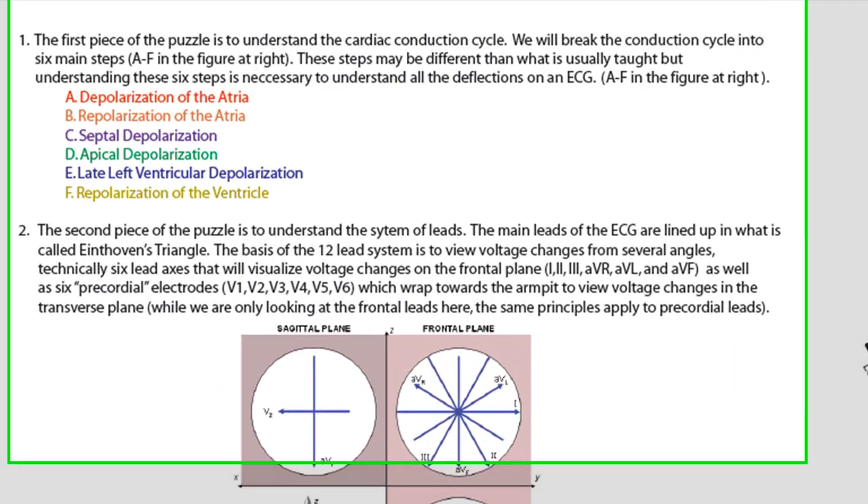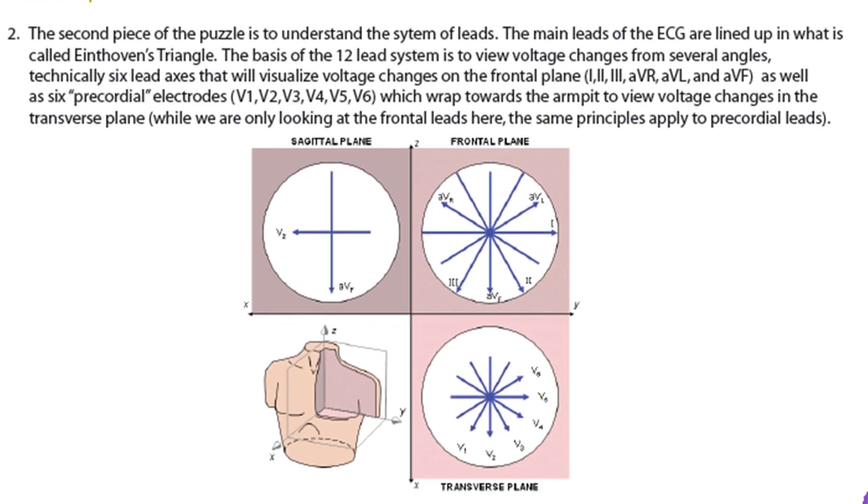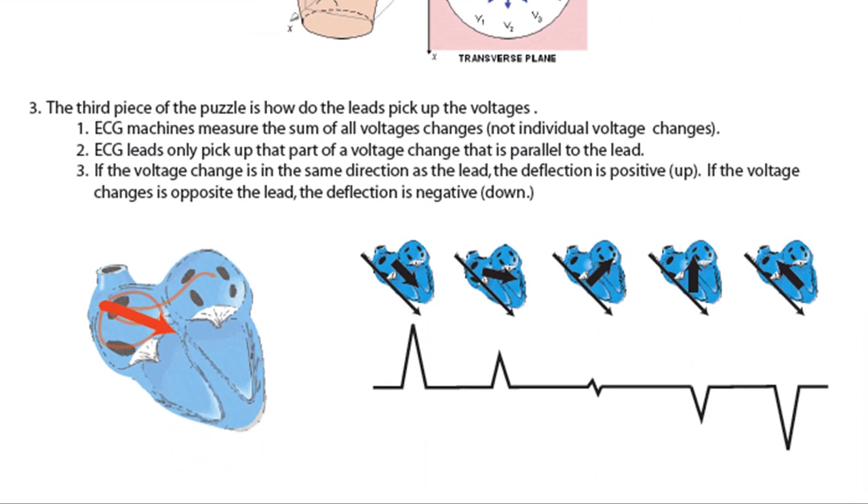The first rule — and I'll say these quickly then go through them in detail — the first piece of the puzzle is you have to know the cardiac conduction cycle. The second piece of the puzzle is to understand the various leads. The third piece of the puzzle is to understand how the leads pick up voltages — a combination of those first two steps. I've got the voltage changes, I know the leads — how do those leads report the voltage changes?